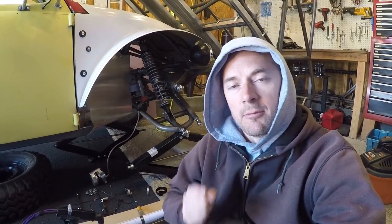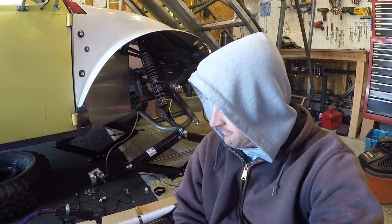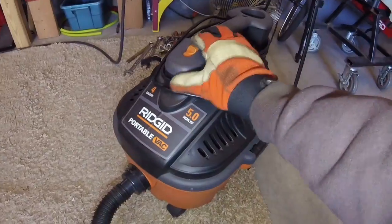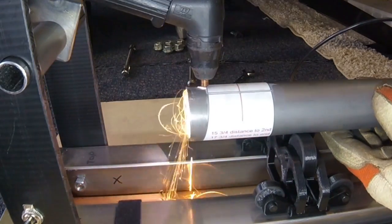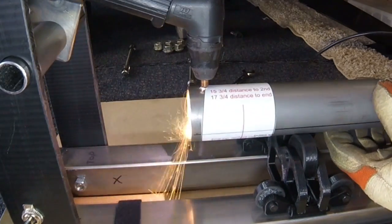What's up guys, welcome to the video, welcome to my channel, welcome to my garage — it's pretty cold in here today. Either way, we still got to get some work done. What I'm going to be showing you in this video is a tool that I just made to use my plasma cutter to cut tube.